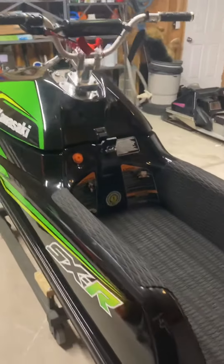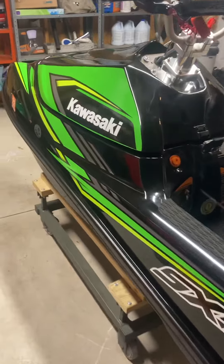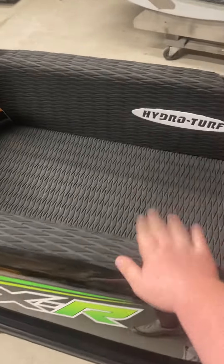Bought this ski brand new in 2019. All I've done is the hood kit, HydroTurf mats, and a Max Boost air filter under the hood.